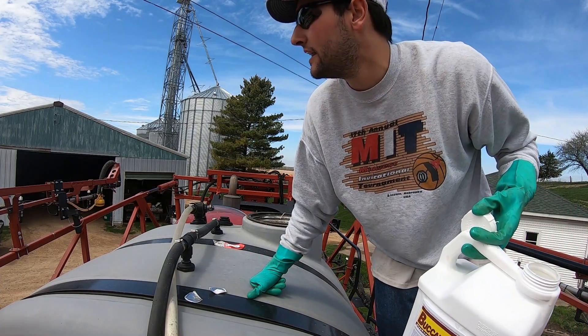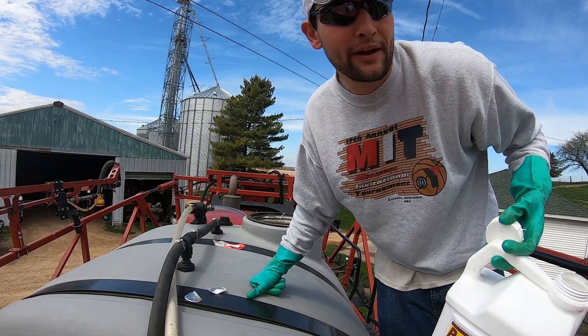I'm going to triple rinse the jug — basically rinse it out three times so it's clean for disposal. Then start it up, mix it around. Alright, I'm filled up and got my amounts — I meant to put in 150, put in 170, which is fine, gives me a little extra. I went up the rate one gallon. I'm going to let this mix with the sparge pump turned on so it's recirculating and mixing everything I just put in.